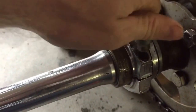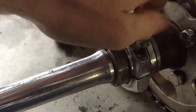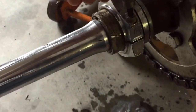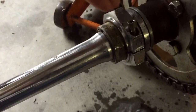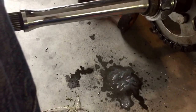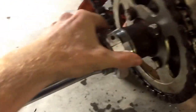There's an Allen bolt in here. What I usually do is spray some good penetrating oil in here — you really don't want to snap this bolt. I'm going to unscrew this next and remove it from the hub.